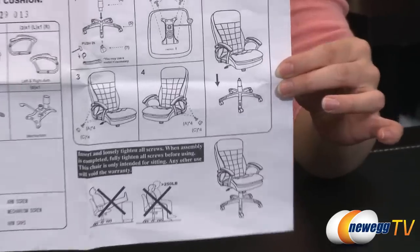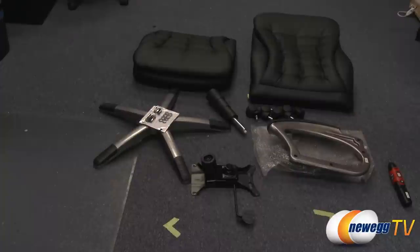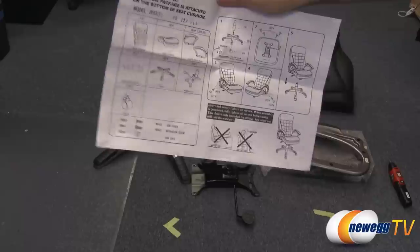It is currently not assembled, so we're going to go ahead and do that. Here is everything that comes in the box. You get an instruction manual on how to put everything together.